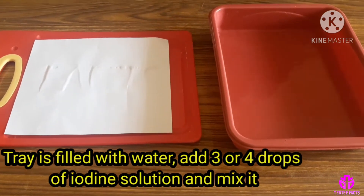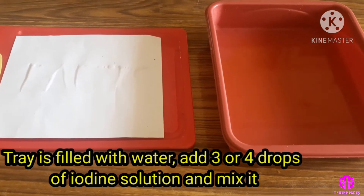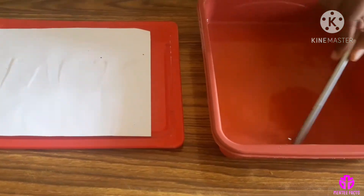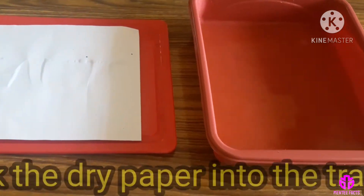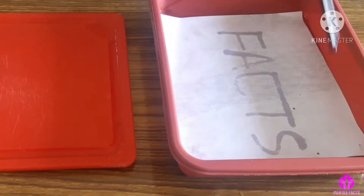The tray is filled with water. Add three or four drops of iodine solution and mix it. Soak the dry paper into the tray. You can see the secret message.